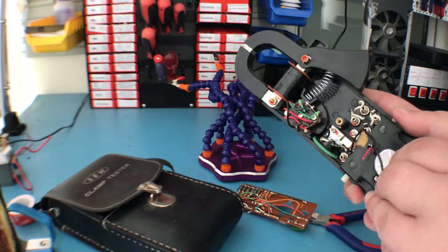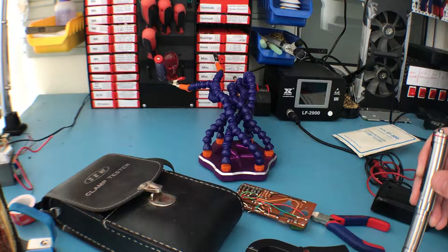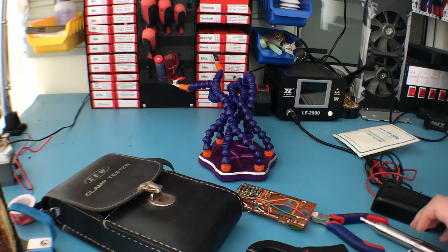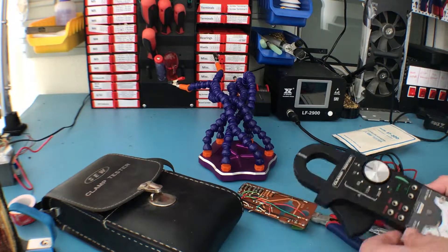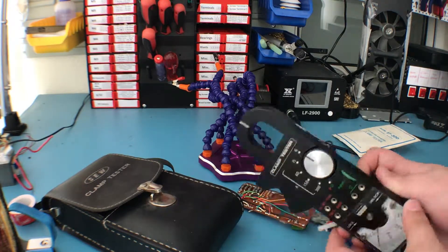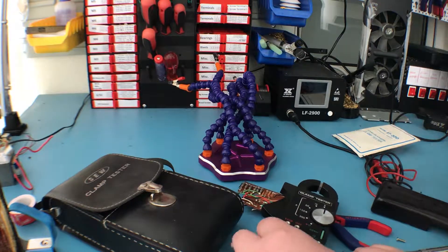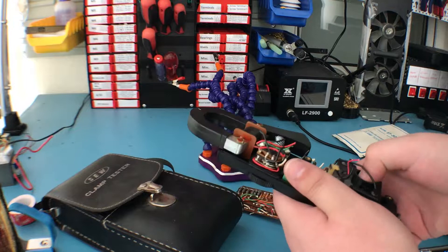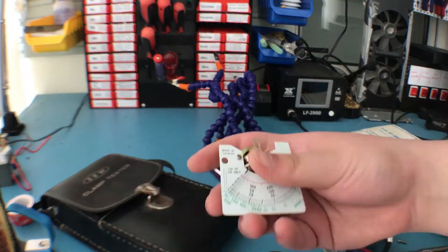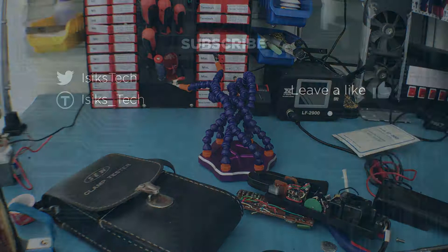Here is the screen — might as well remove that as well. Here is the adjustment screw for the screen, so let's remove it to take a look. Here is basically the entire mechanism for the dial.